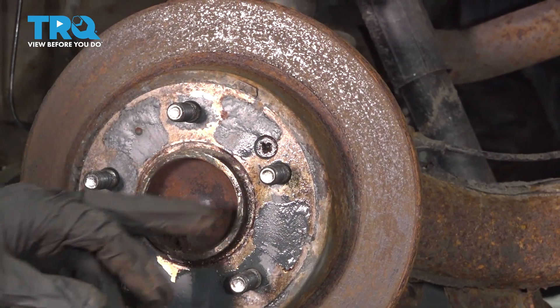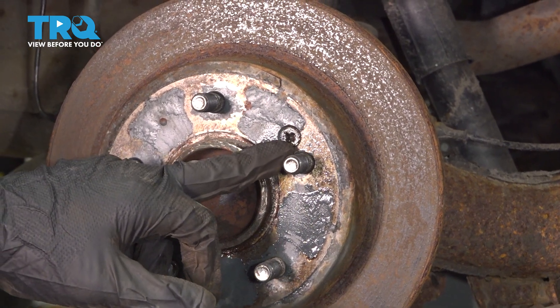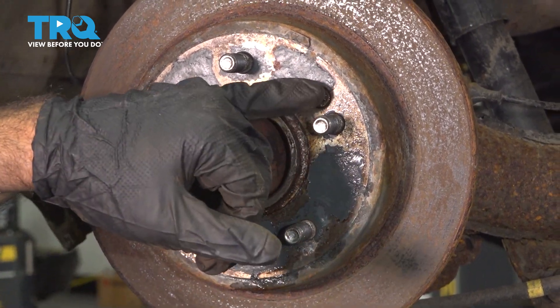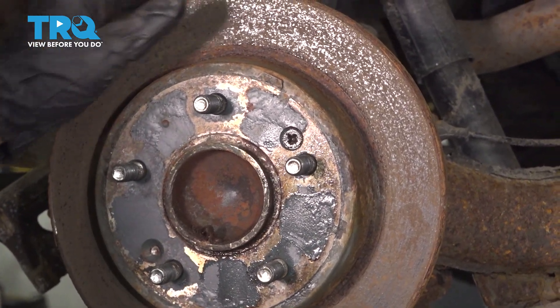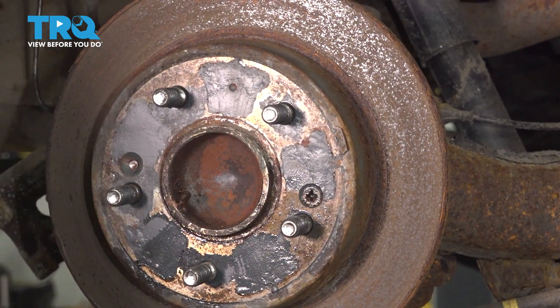With a Phillips screwdriver, I'm going to remove these two screws. There's one here, and there should be one here, but our vehicle has one that's been broken off. We're going to start with the one we can get to. Since the wheel is spinning, you'll need to lock down the wheel somehow — we're going to use a pry bar and wedge it in so that our wheel doesn't rotate.